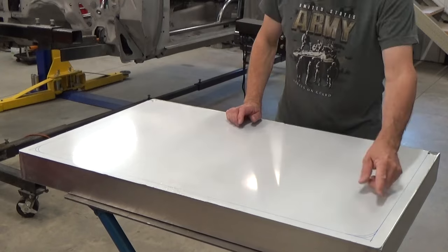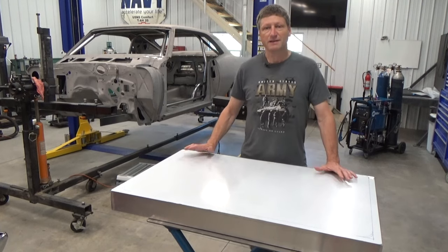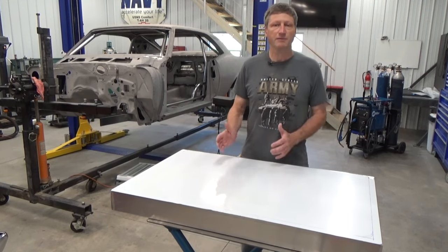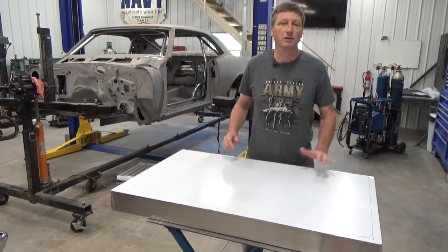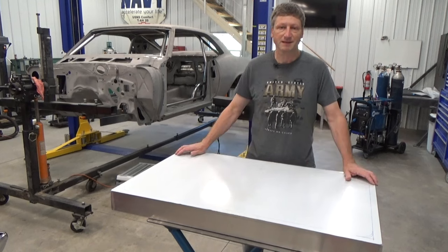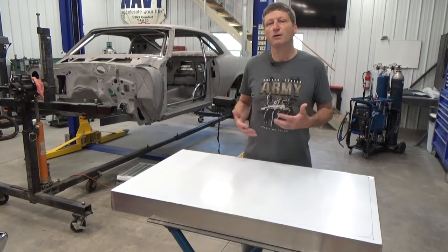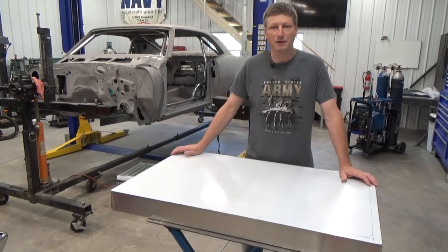I've also got my lines drawn for the bead roller. When working with a piece this large, it's best to have two people to help feed it through the bead roller. What I'm going to do is bring my weld table closer to the bead roller and suspend the panel up with a box to get it to the same height — that's going to help me feed it through without the chance of it kinking or bending.